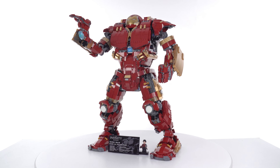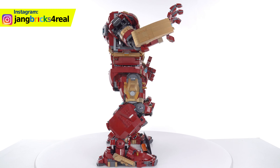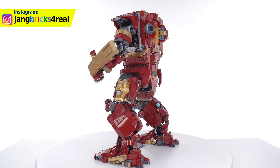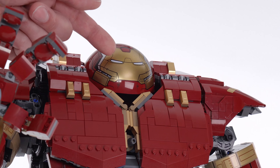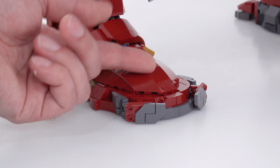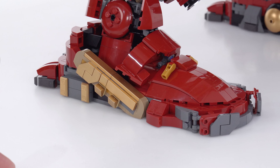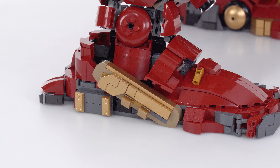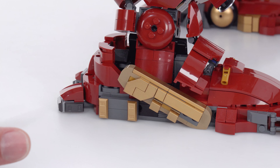Interestingly, the completed set is not that heavy — not nearly as heavy as you'd expect for its size, because almost every major component, every major sub-assembly, is hollow. And I mean that literally from head to toe. That's not a complaint though — I actually really liked the build experience and I like the engineering of it. It feels very good to me.